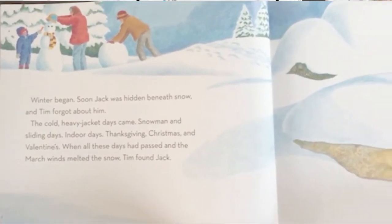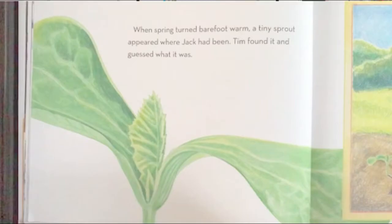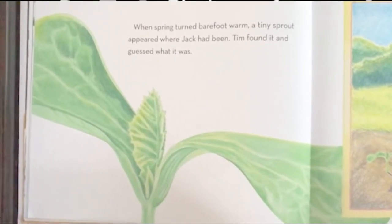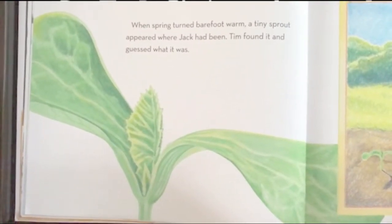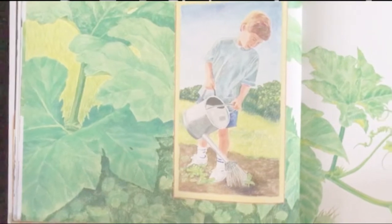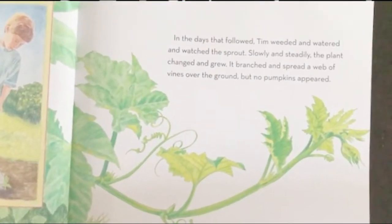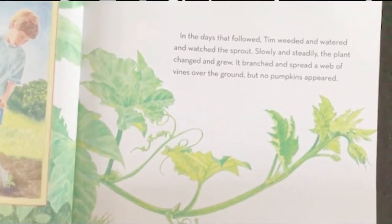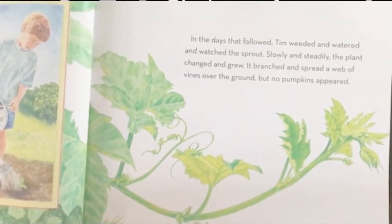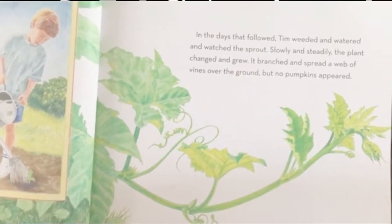When spring turned barefoot warm, a tiny sprout appeared where Jack had been. Tim found it and guessed what it was. In the days that followed, Tim weeded and watered and watched the sprout. Slowly and steadily, the plant changed and grew. It branched and spread a web of vines over the ground, but no pumpkins appeared.